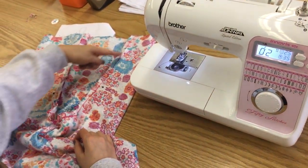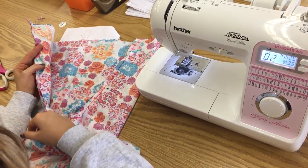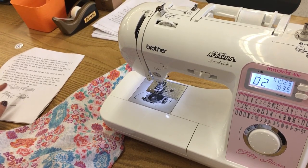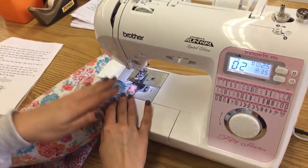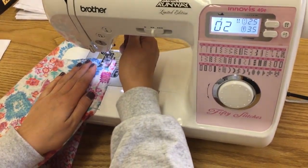Now that you have pinned the U section, we are ready to sew. The most important thing is to make sure you don't sew the back. We're only sewing these two pieces of fabric as one full stitch all the way around. We just finished steps 10 and 11, which says to place them inside one another and to pin them.